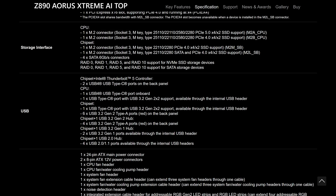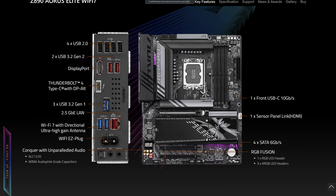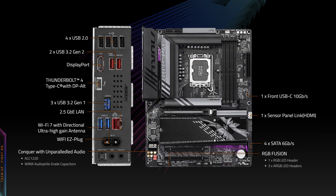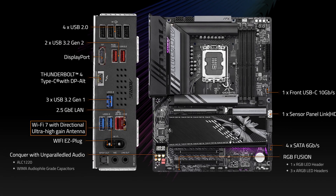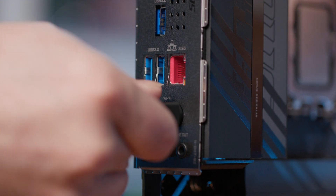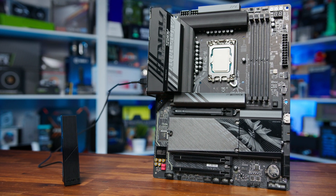On top of this, USB and Thunderbolt support has also been improved, as Z890 offers more high-speed USB ports, including USB 4, which can reach speeds of up to 40 gigabits per second. This increased throughput can be particularly beneficial for content creators and professionals working with large files — imagine transferring a 100GB video file in minutes rather than hours. There are also new networking capabilities significantly enhanced on Z890: Wi-Fi 7, not just 6E, offering a substantial leap in wireless performance with higher speeds, lower latency, and improved performance in congested areas for those who don't have the ability to use Ethernet.